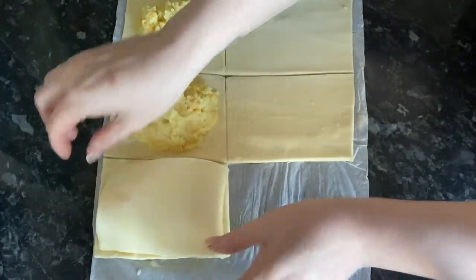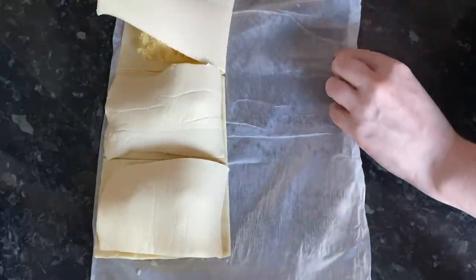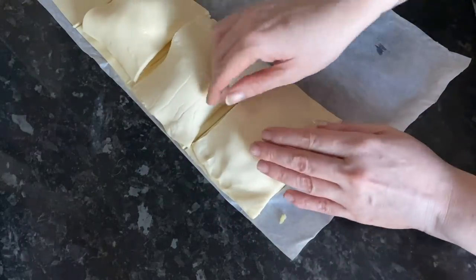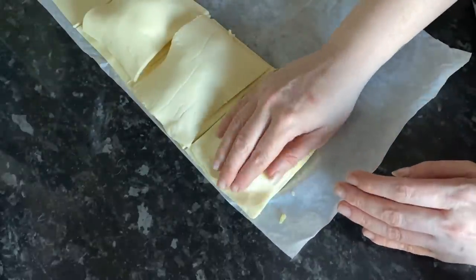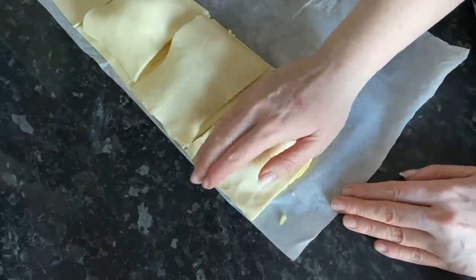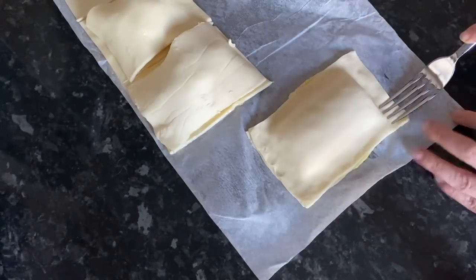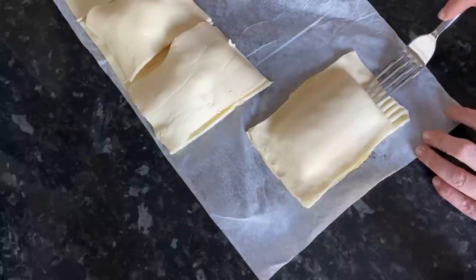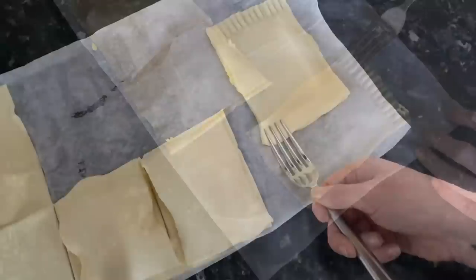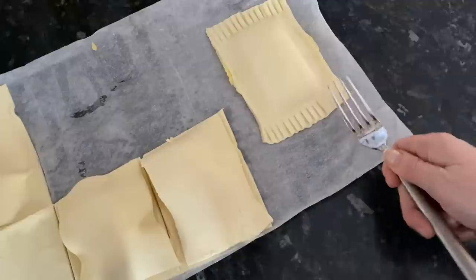Brush your edges with some beaten egg — just go around your edges — and when you flip your lid on, that's going to act as a kind of glue. Make sure your edges are well pressed down and sealed because you don't want your mixture leaking out, so go around and press all of them down. Then with a fork, just go around the edges with the tines to make doubly sure your mixture isn't going to come out — press down all the way around.